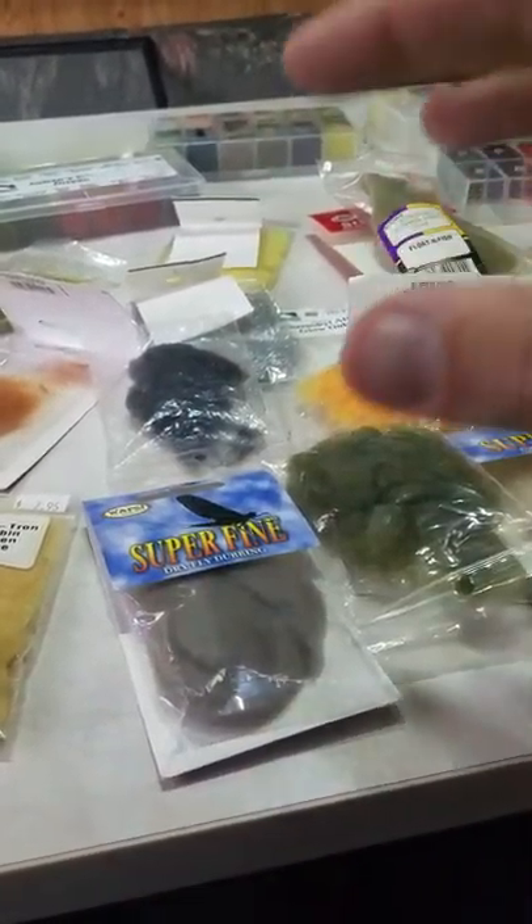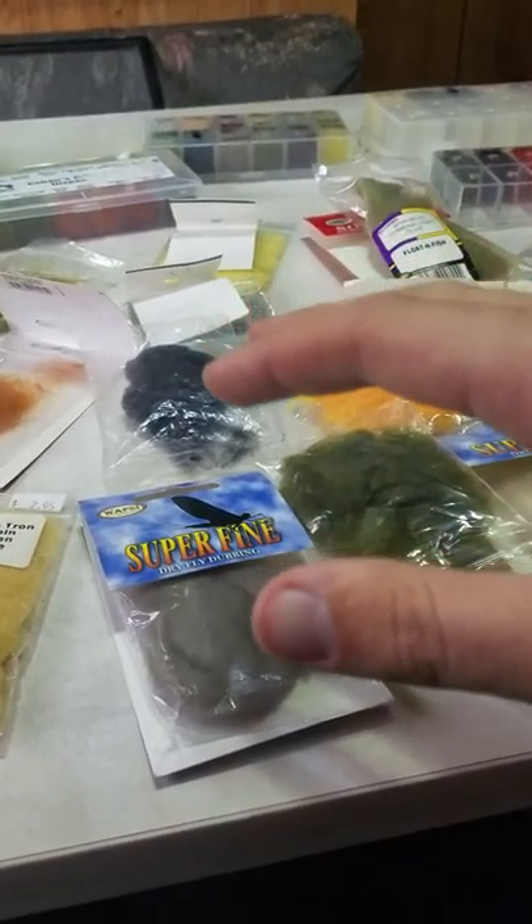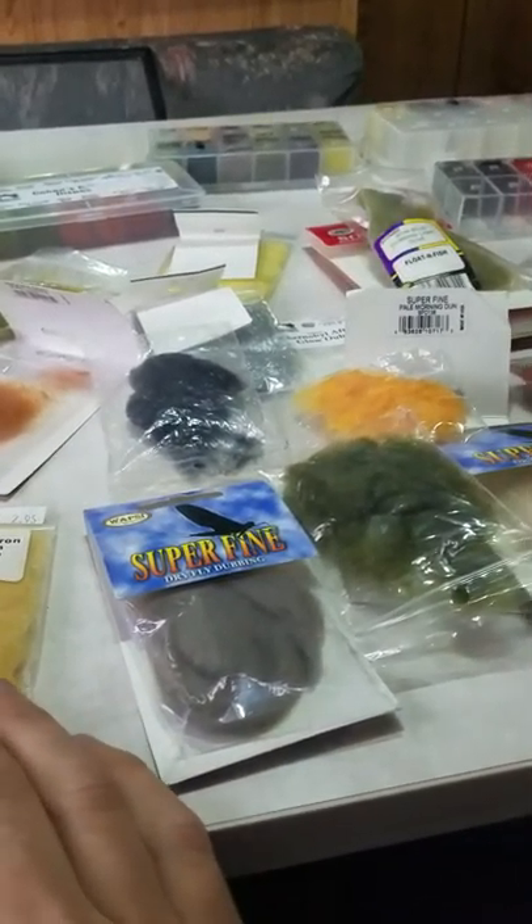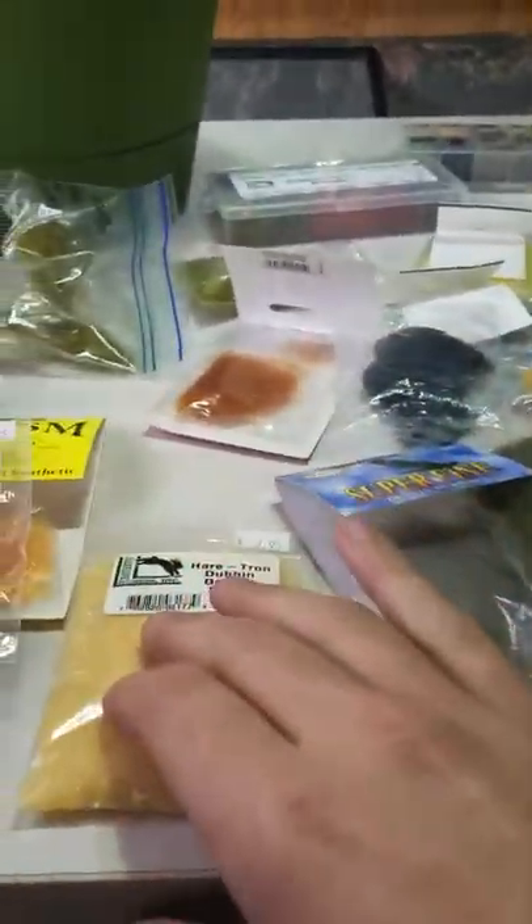The buoyancy also means that when it sinks, it goes slow instead of quick, making it more like the real thing.